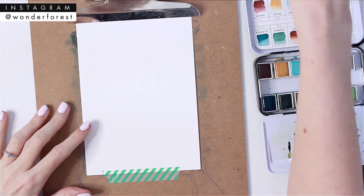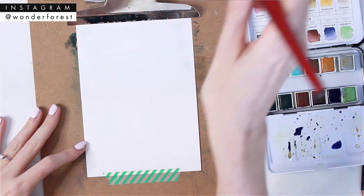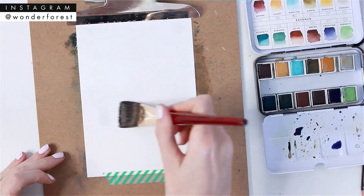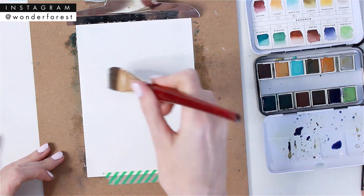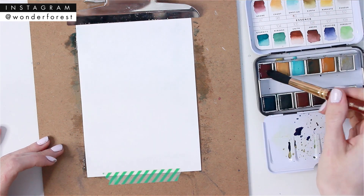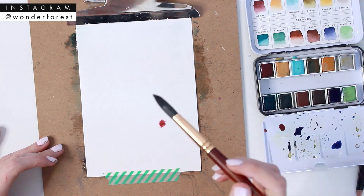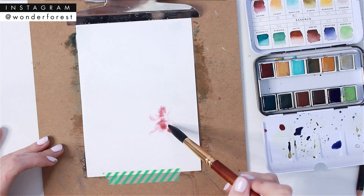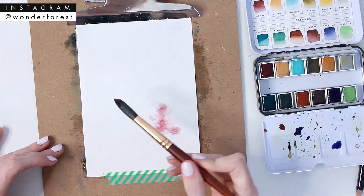Hey guys, it's Dana. Welcome back to my channel, and if you're new here, welcome! This is another episode of Five Minute Art. In case you missed my last video, definitely check that out — I'll link it up there in the top corner. Let me know what you think of these videos because I think they're fun to do.